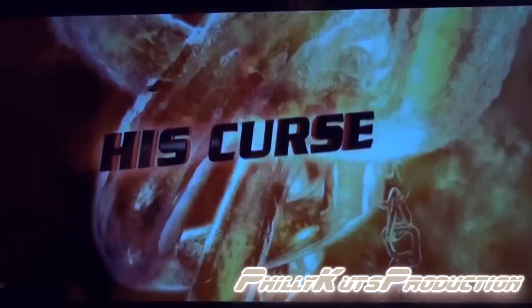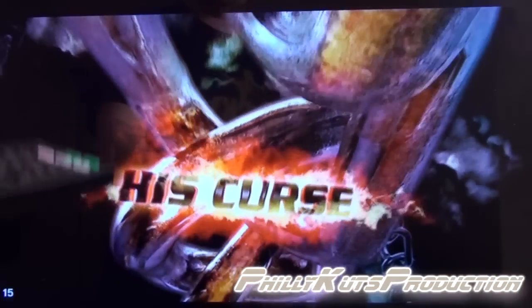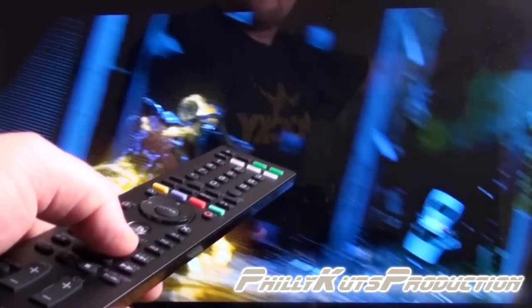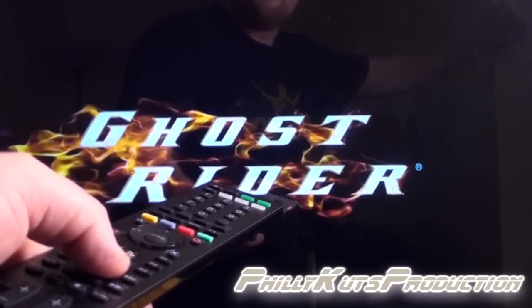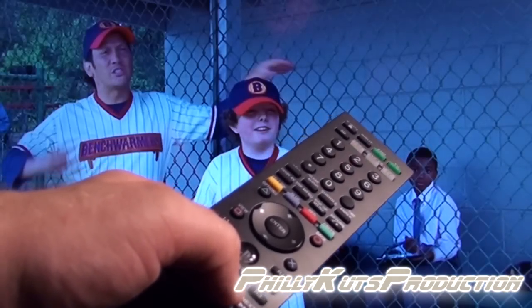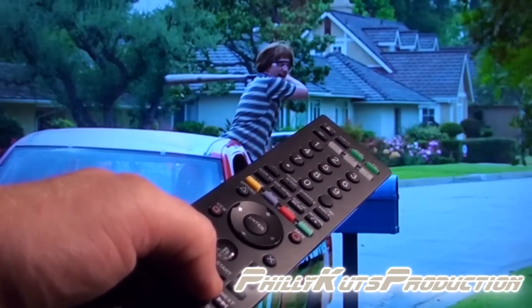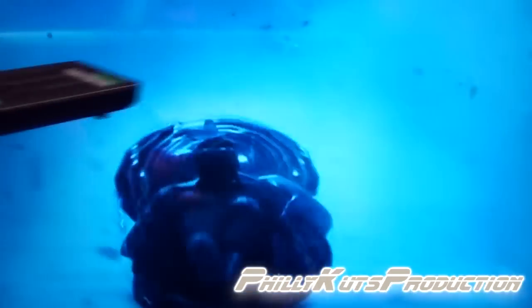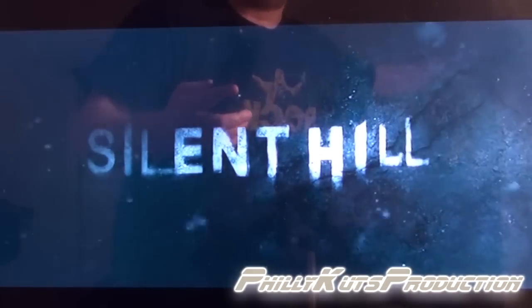Here's the instant skip key — it scrolls ahead 15 seconds. In the bottom left corner you can see a circle with an arrow and a '15'. If you keep pressing the button multiple times, it increases in 15-second intervals — going from 15 to 30 to 45 to 60, all the way up to about 105 seconds.